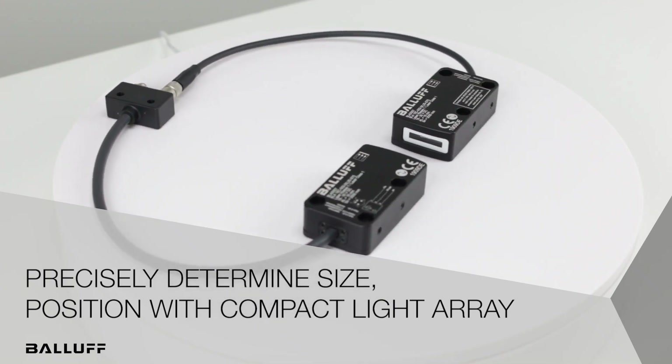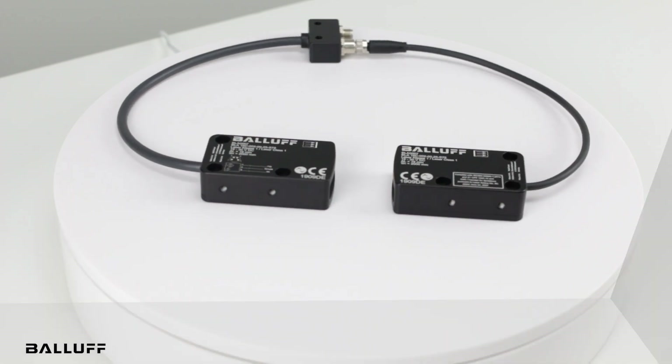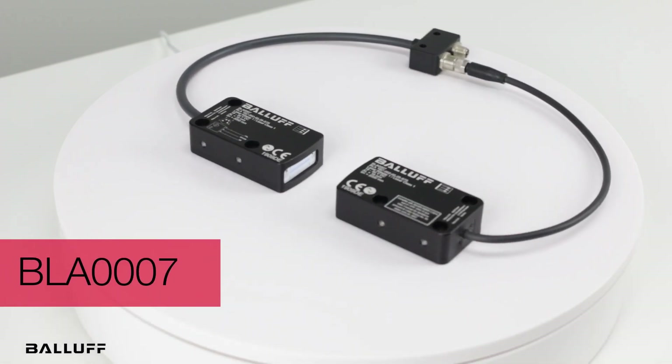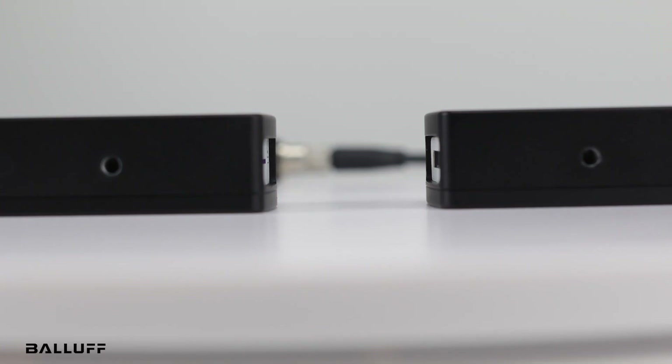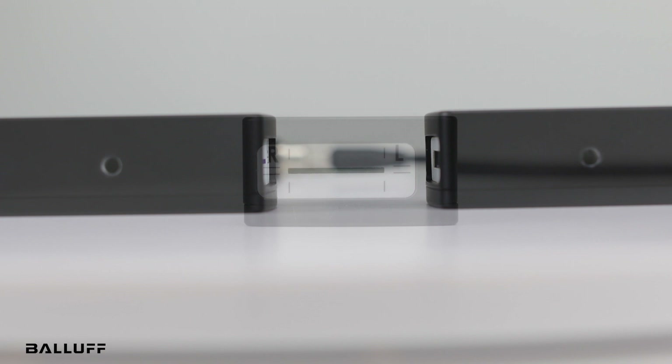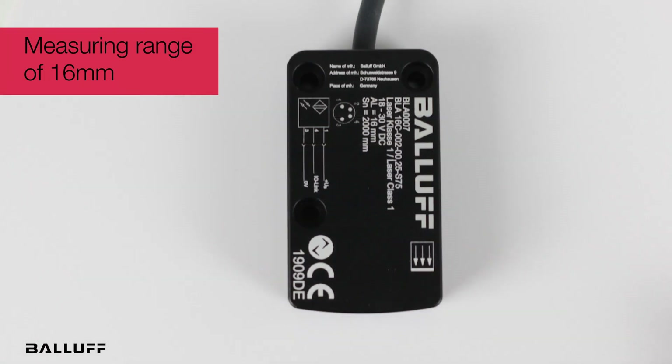Welcome to another product introduction from BALIF. Today it's our newest laser light array with IO-Link, the BLA-0007. With a resolution of 0.01 mm, this compact version does the work of a micrometer without contact. Its laser light array identifies the location and size of objects within its measuring range of 16 mm.